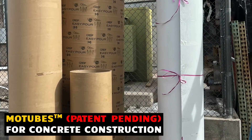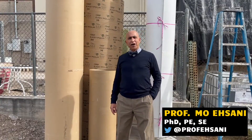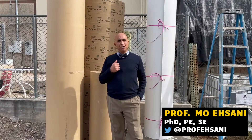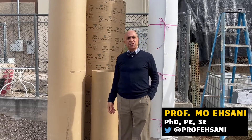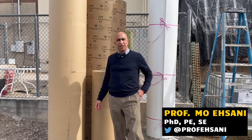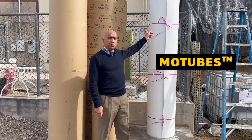Introducing the Game Changing Mo Tubes by Professor Mo Asani. Hello fellow contractors, this is Professor Mo. Don't waste your money buying all these cardboard tubes that take so much space for shipping and storage. Instead of buying more tubes, you only need to buy Mo Tubes.